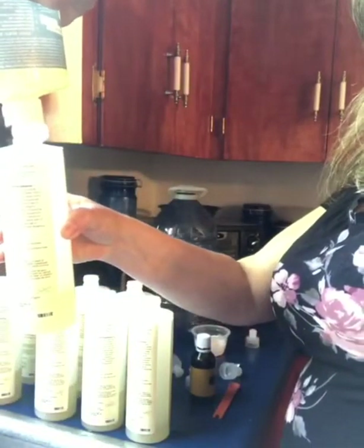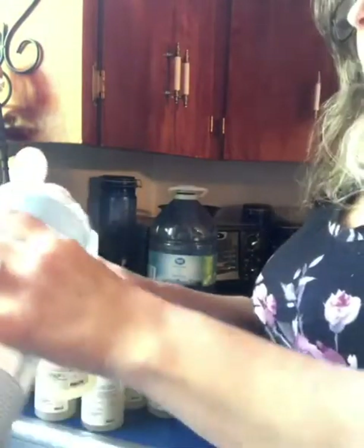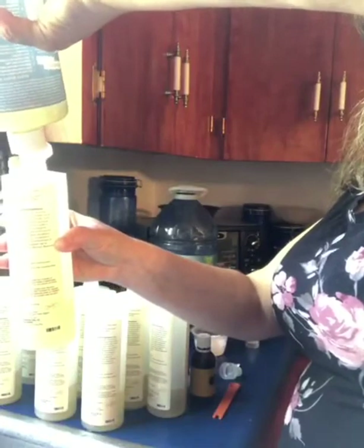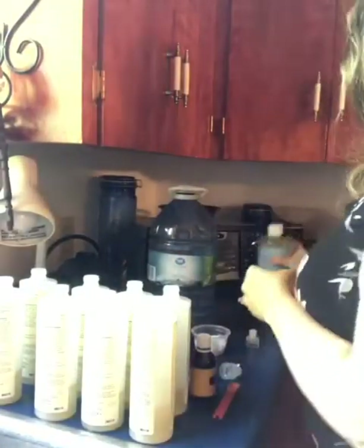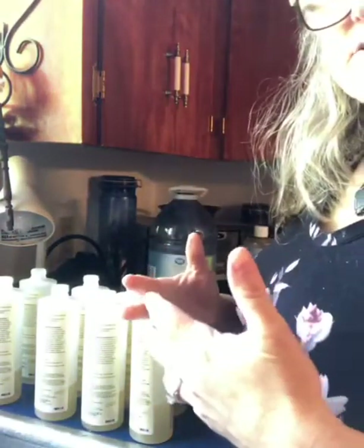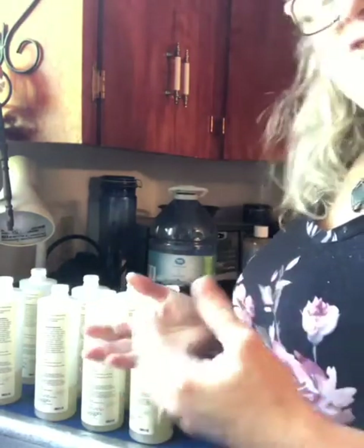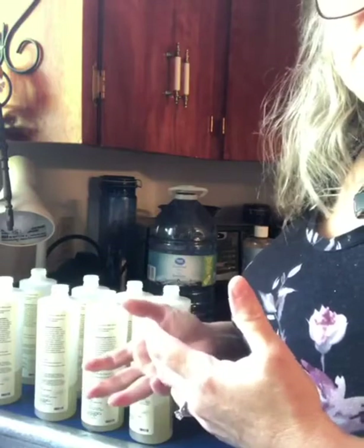This is quite a liquidy soap, so I really like to use it on a sponge. I put a little bit on my sponge, which lathers really nicely, then I wash my dishes and rinse them. If for some reason you seem to have a greasy residue, that is a great time to use a dishcloth. Even on my plastics, I'm not left with any kind of greasy residue.